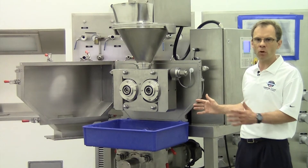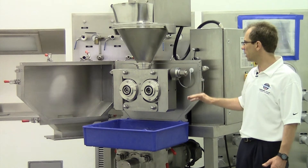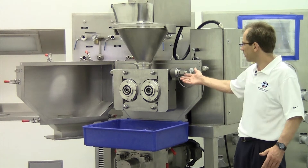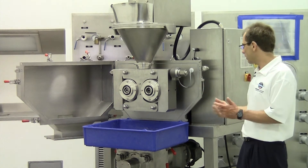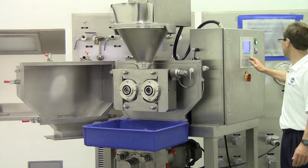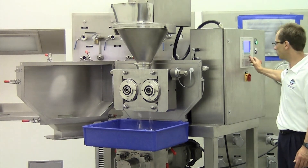This is only for demonstration purposes. Normally you would never run a machine with an open lid because it's dangerous — we have some turning parts and dust can come out of the machine. Now I'd like to start the machine, starting with the rolls and with the screw.